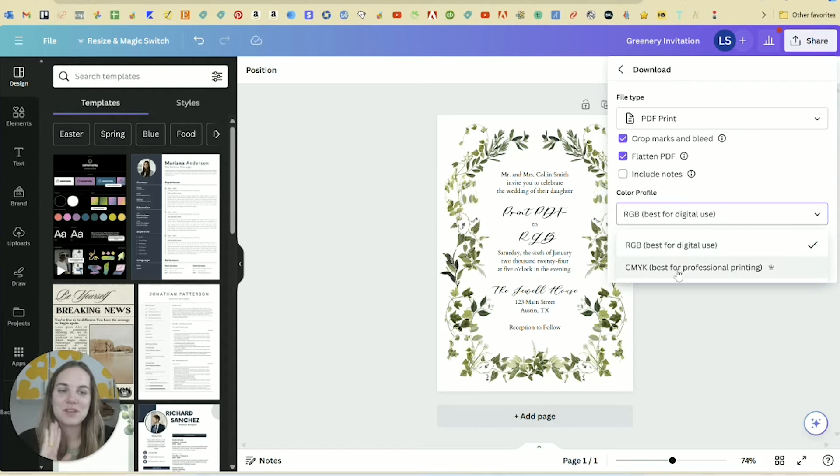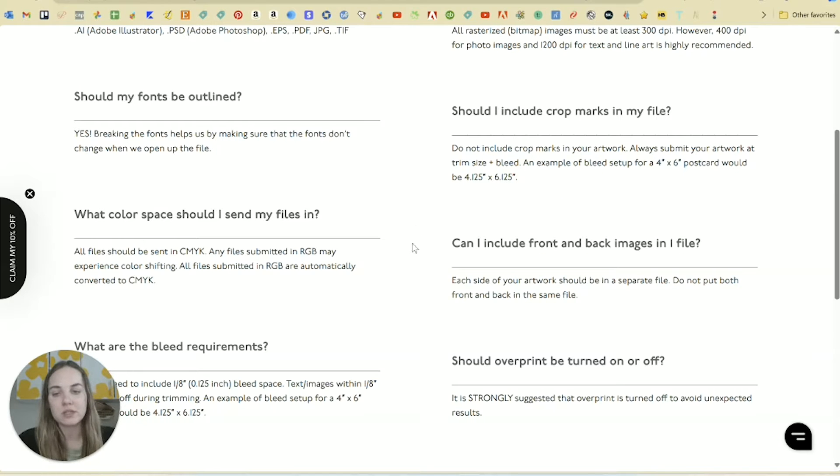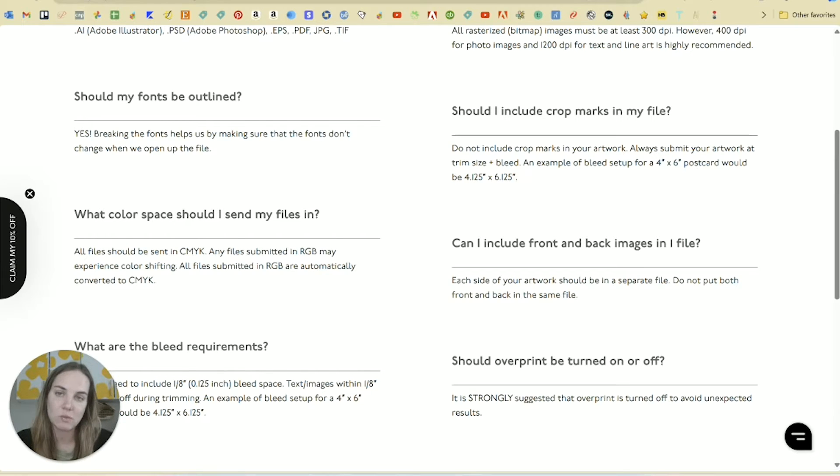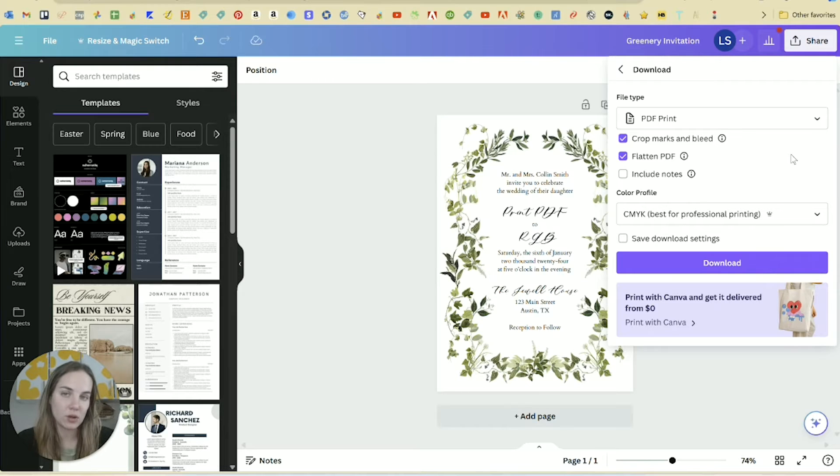I have a whole other video on RGB versus CMYK and why this makes a difference, but the biggest thing is: RGB is great for anything on a screen — if you're sending this as an e-vite or text message, go with RGB. If you are trying to print it, you'll want CMYK. Canva wants you to print through them, so they have CMYK as a feature only available on their Pro plan. CMYK printing is so important to me that I always download everything in CMYK. The artwork guidelines for Prints of Love state all files should be sent in CMYK, and any in RGB may experience color shifting, as all RGB files are automatically converted to CMYK.